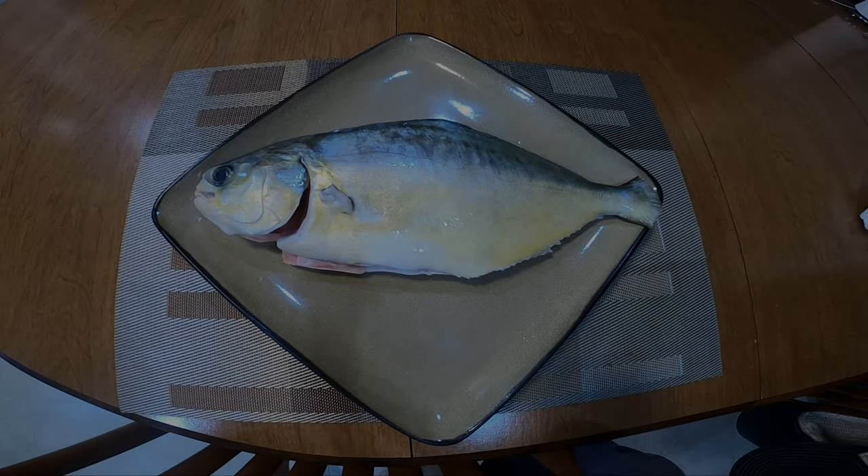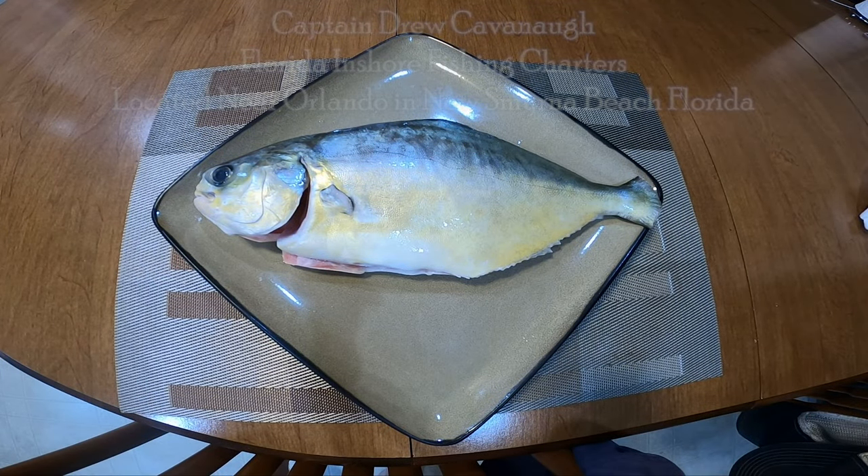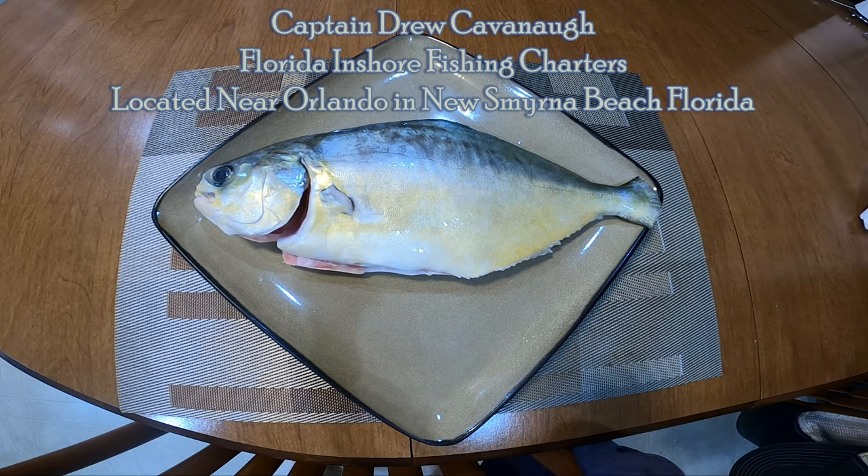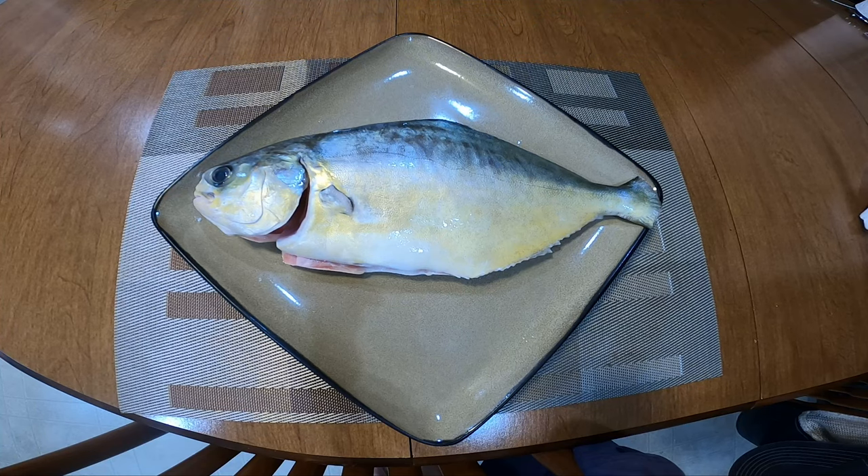Hey everybody, it's Captain Drew Cavanaugh of Florida Inshore Fish and Charters, Mosquito Lagoon Sight Fishing Charters in Florida Near Shore Fish and Charters, located here in East Central Florida. We were fishing earlier today and we had a nice pompano bite. My clients didn't want to keep anything, so I decided to keep a fish for Rochelle and I for dinner tonight.